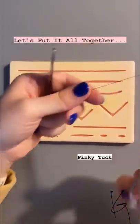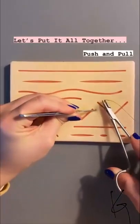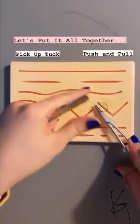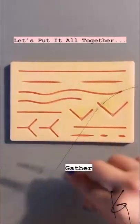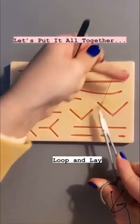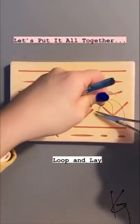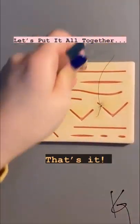Let's put this all together. We start off with the pinky tuck, go through the first part of the skin, through the second, do our push and pull technique, pick up and tuck the pickup in our left hand, gather in one simple step, loop, loop, and lay — repeat that two times with a single loop. And there we go, that's it!